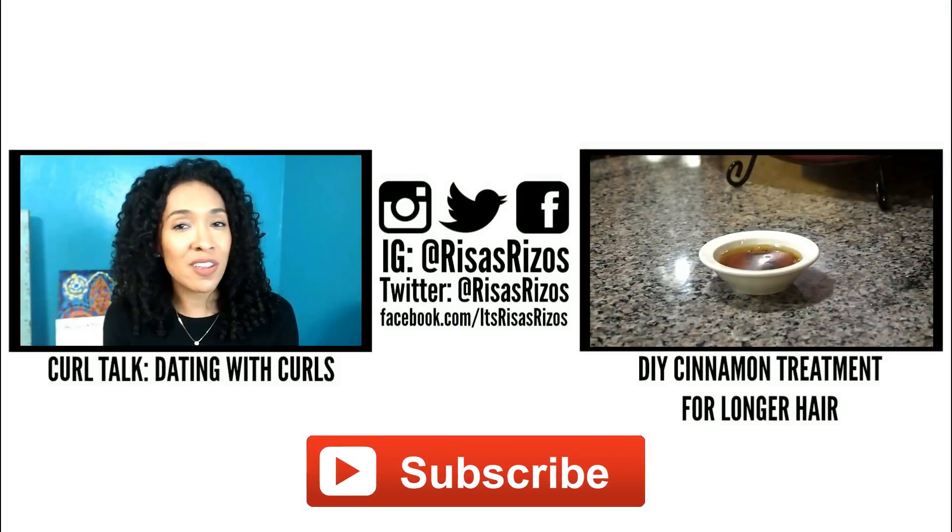I hope these tips helped! Let us know in a comment below what your methods are for applying a DIY protein treatment or deep conditioner. Give this video a thumbs up and don't forget to subscribe for more curly hair tips. Un besito and I'll see you in the next video.